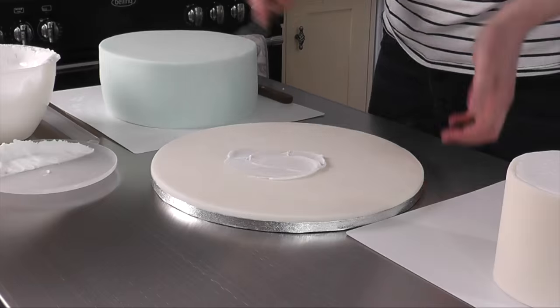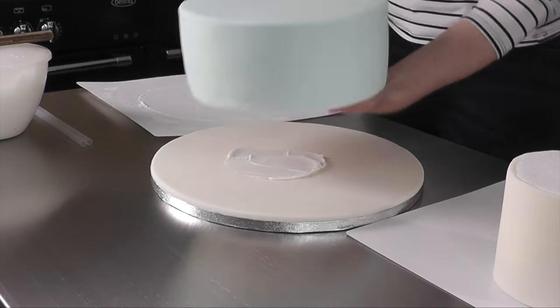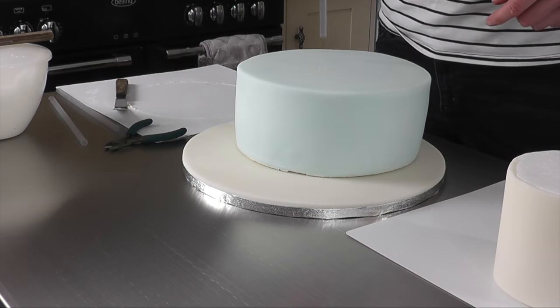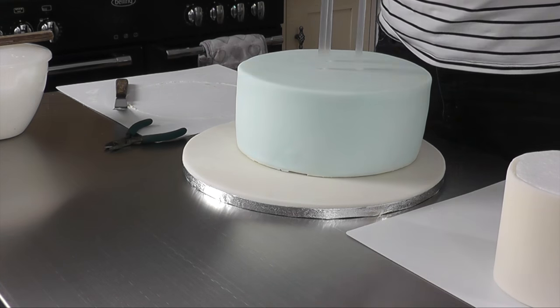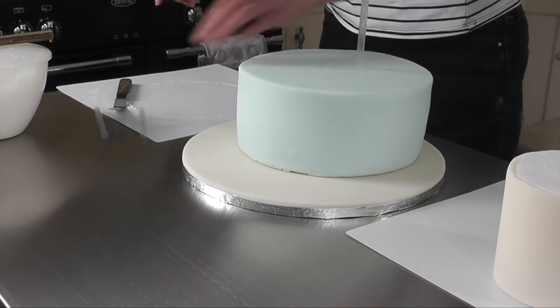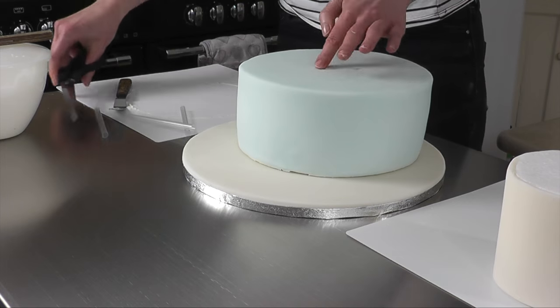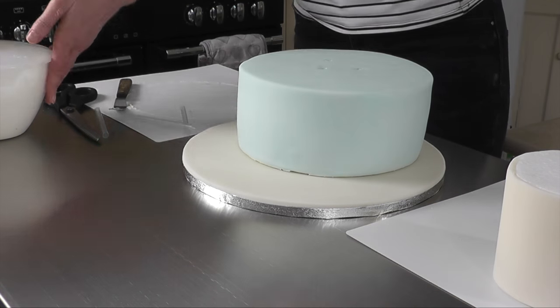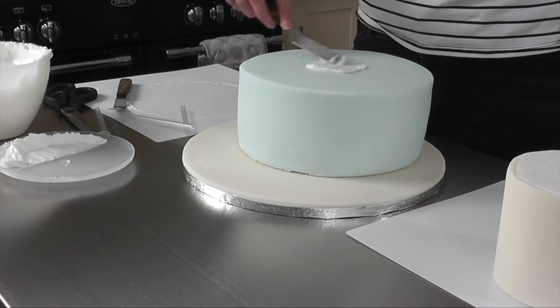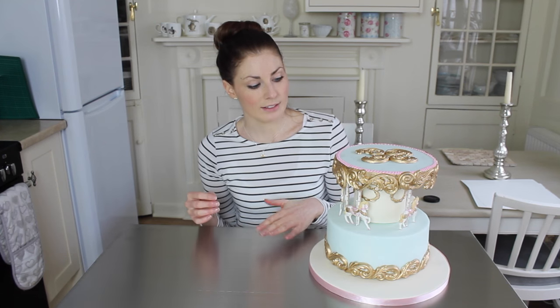Before I added on the dummy, I dowelled the cake. I used clear plastic drinking straws — what's on top isn't heavy, just a dummy and two boards, so it's not a huge amount of weight. If it were a lot of weight I'd use real plastic dowels, but for this the drinking straws are absolutely fine and they're not going to collapse. I did three of those, cut them to the level of the cake, and then stuck the dummy on with some royal icing.